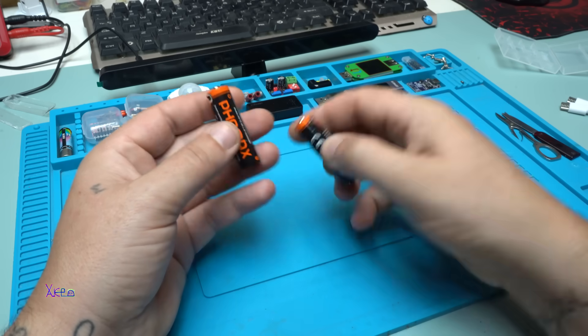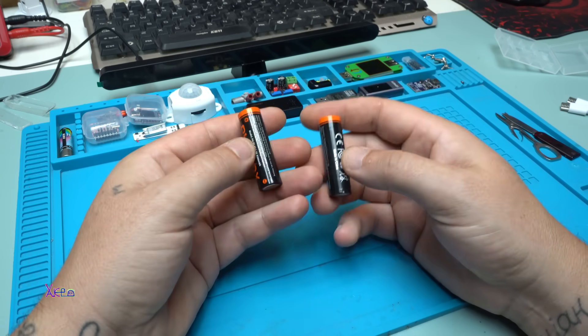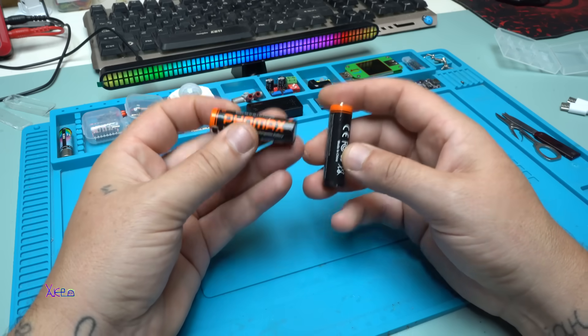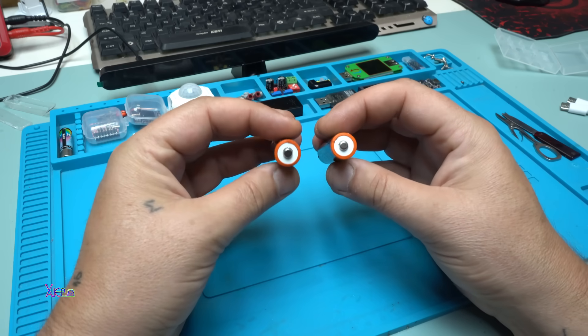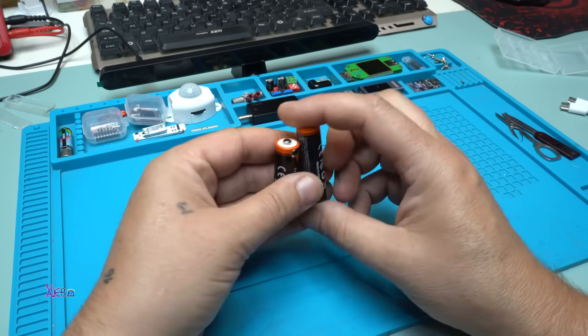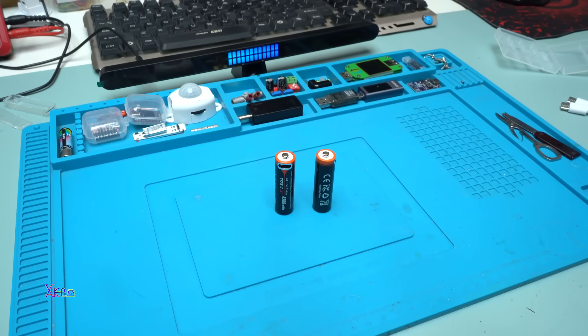These are a great find and a great investment, because I'm tired of buying disposable batteries. This is a great product. That was all for today's video — please give a like, share, and subscribe to my channel. See ya!